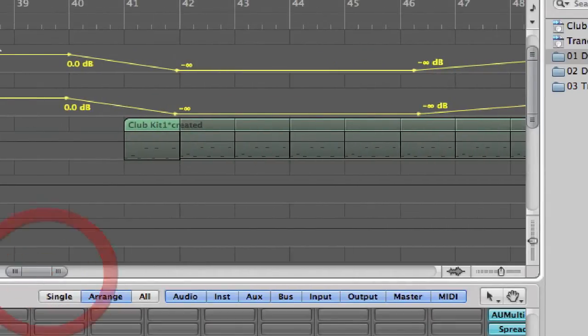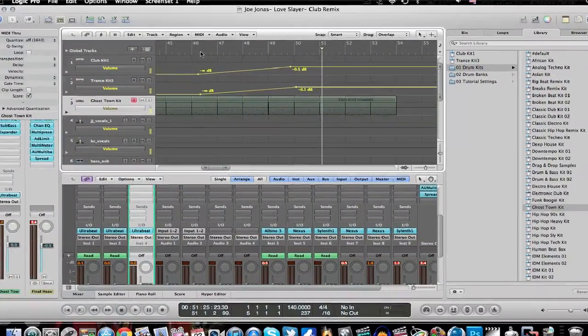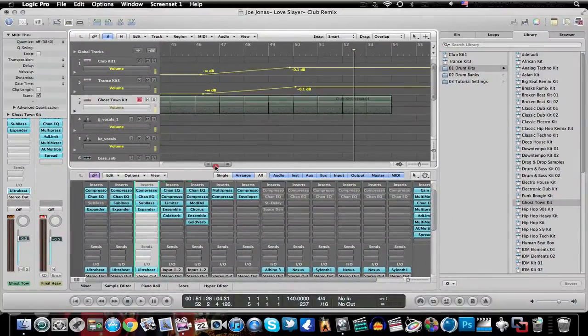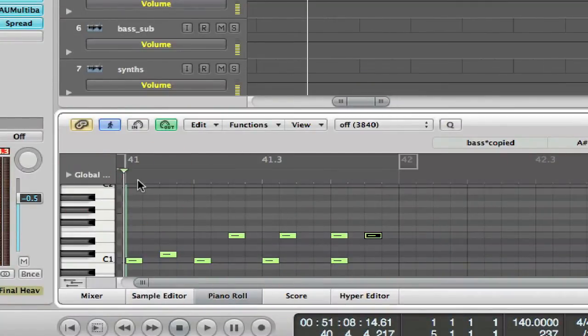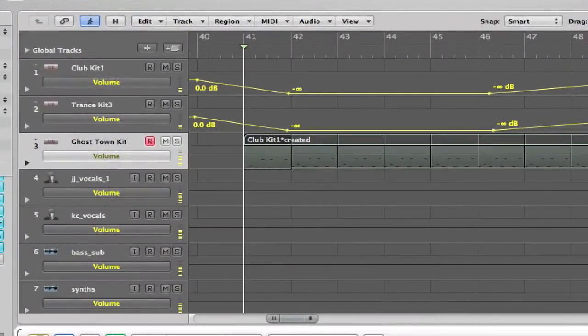You can change it up — have it fade out, then have this drum playing by itself, then fade it back in and hear them playing together. You make different drum patterns, and what I do for this drum pattern is go to the piano roll. It's kind of a random pattern but it follows the club kit and the trance kit that I created pretty nicely.